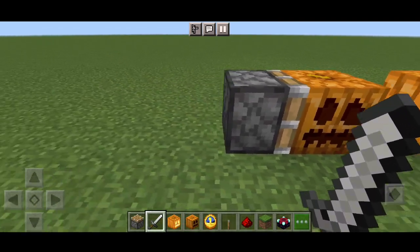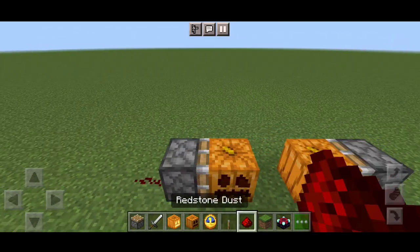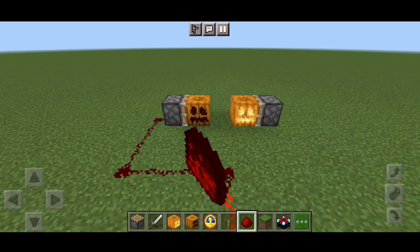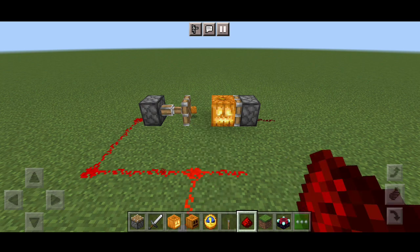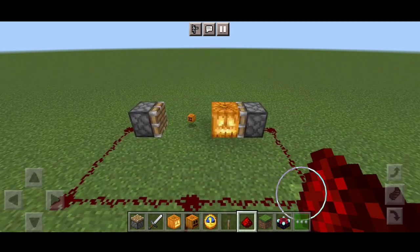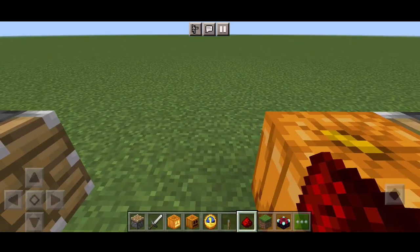What's up guys, welcome back to another video. In this video I will add pumpkin plus the jack for the left hand. It is already made so I can use this pumpkin again.